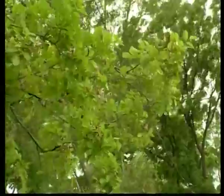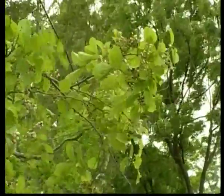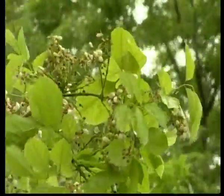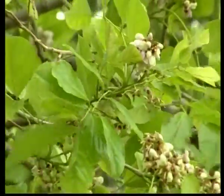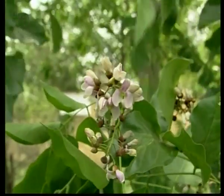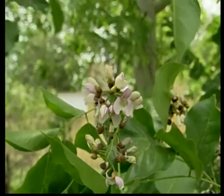The inflorescence is racemose. Bunches of flowers remain half hidden amongst the leaves and add to the beauty of this tree. The flowers are white or lilac in color and about 1 centimeter long. Each flower is bracteate, pentamerous, zygomorphic (that is asymmetrical), bisexual and hypogynous.